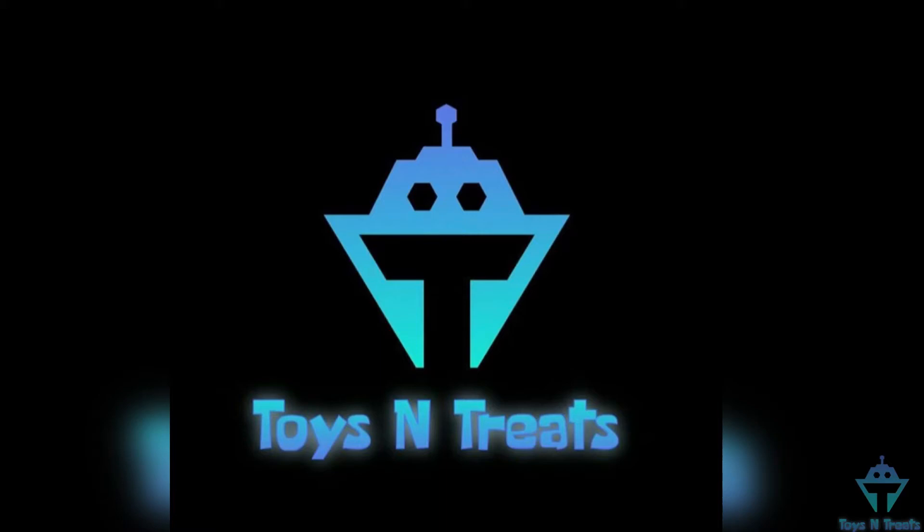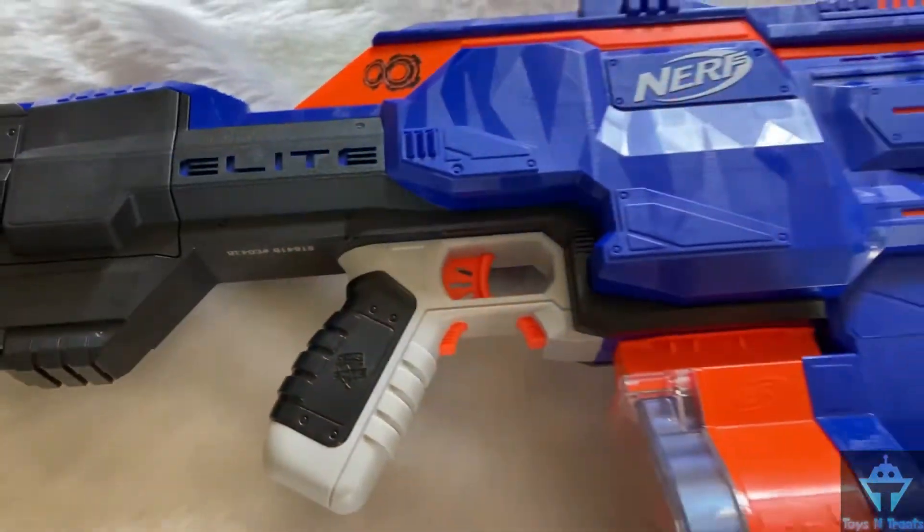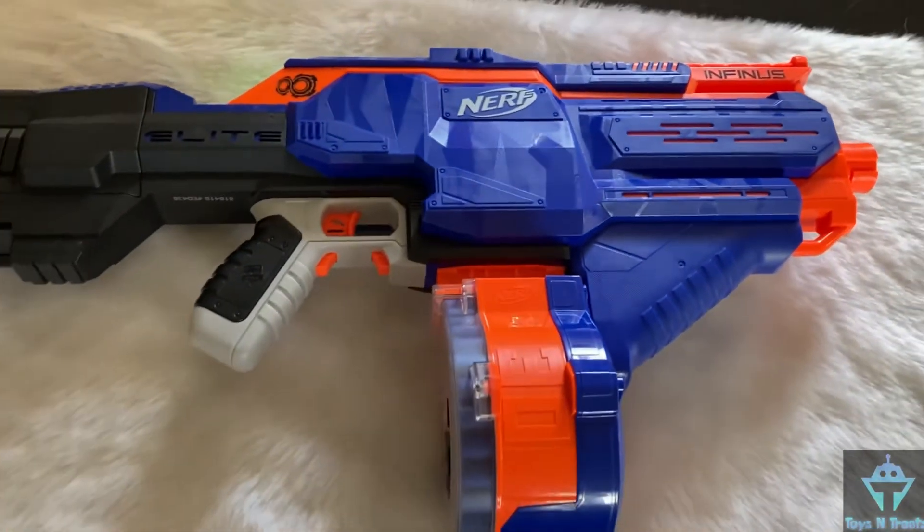Hello you guys, it's Preet. You're watching Toys and Treats. I'm back with a new video. In this video, I'm gonna review the Nerf Infinus Blaster and we'll do a firing test to see how it performs.